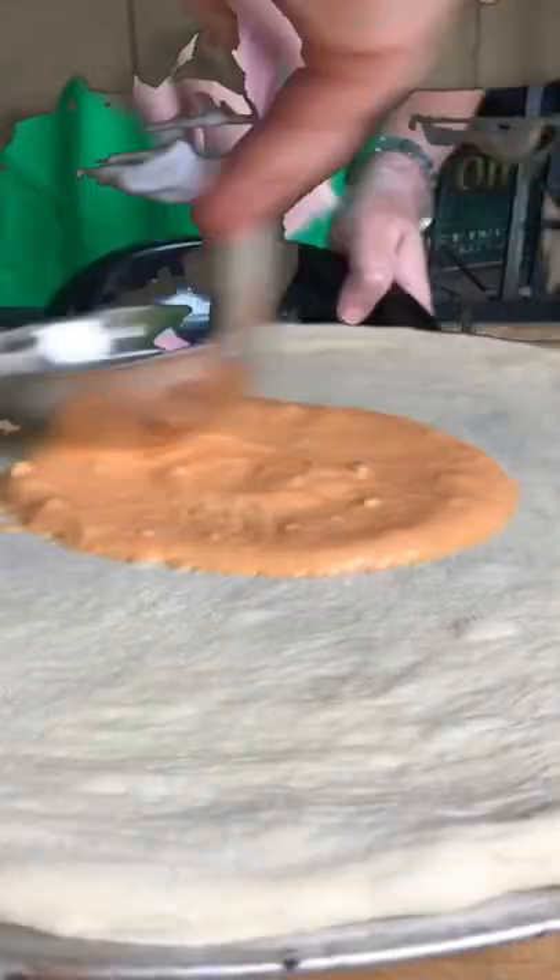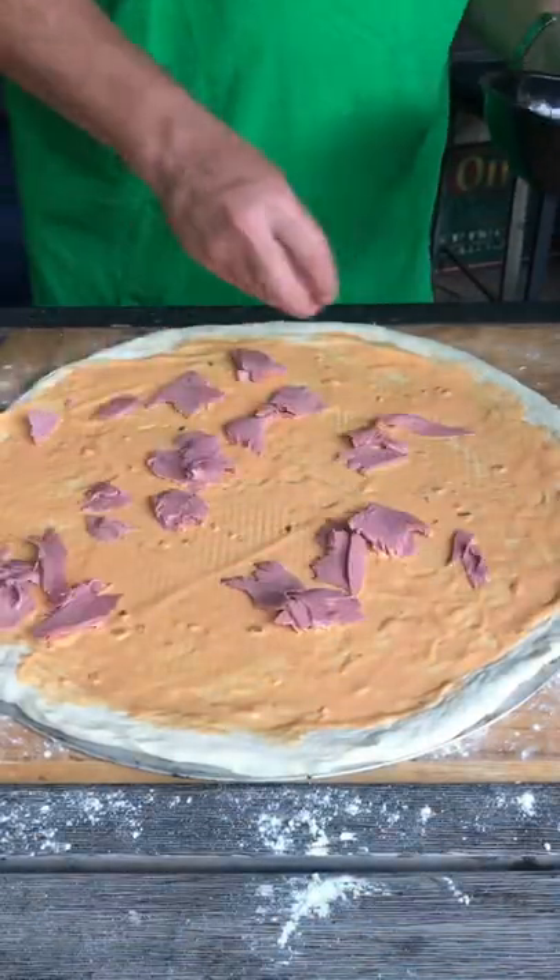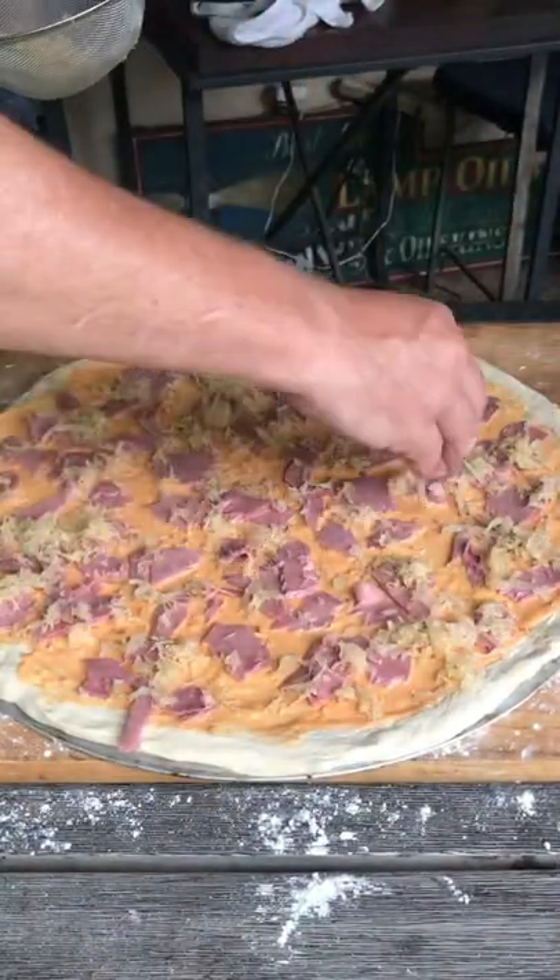Now a little bit of dressing, because that's what goes on a Reuben. Spread that stuff out and cover it with corned beef, then cover it with sauerkraut too. Gotta have it all the same as a Reuben sandwich, baby!